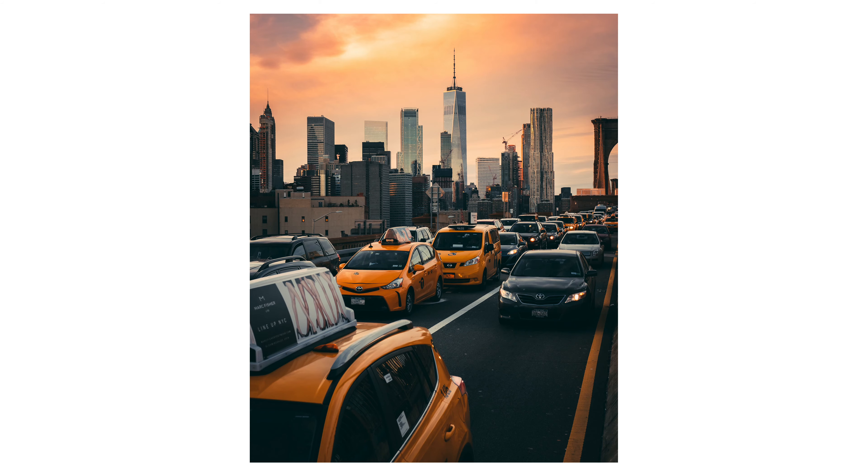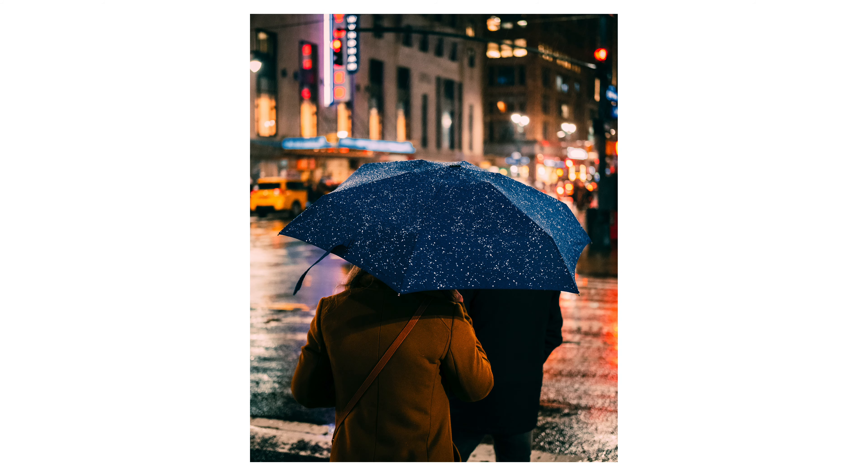The one lens I could never quite understand why people liked was the 50 millimeter lens, and I really wanted to understand that. So I did what any rational human being would do: I sold off all of my gear — probably about nine or ten months ago — bought the Fuji 35mm f/2 lens, which is about a 50mm equivalent, and shot exclusively with that lens for about three months. I wanted to see if I could shoot all of my subject matter — landscape, cityscape, street photography, portraits — on a single prime lens.